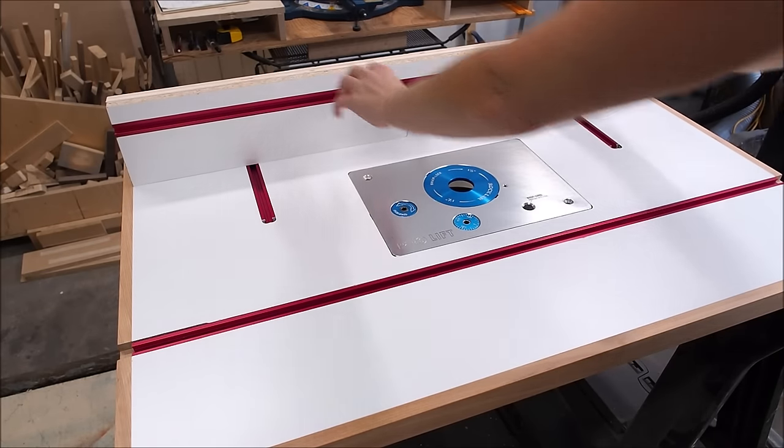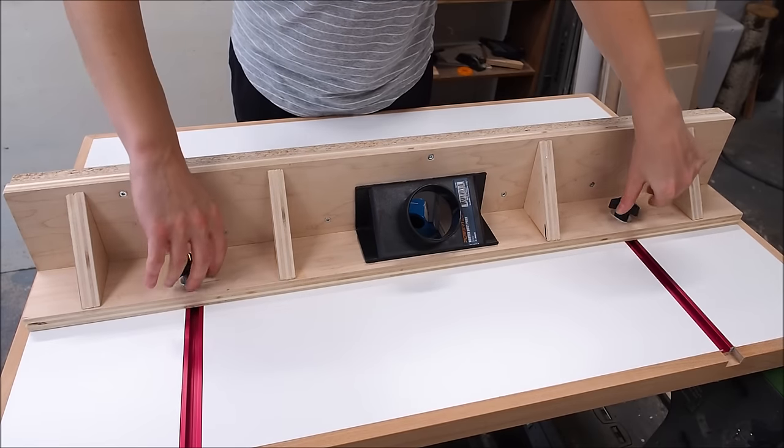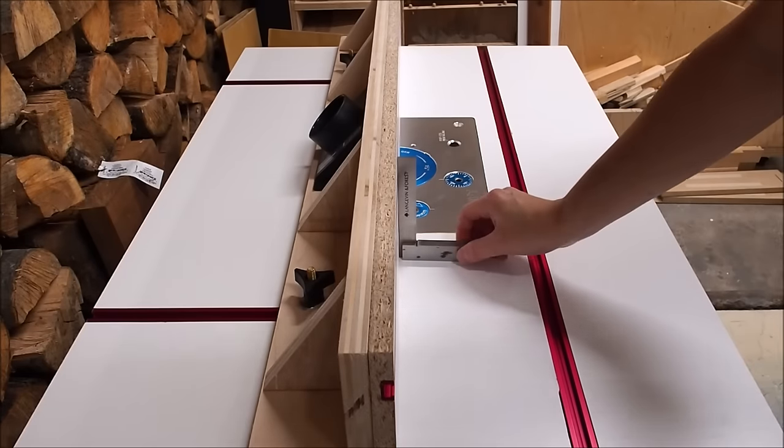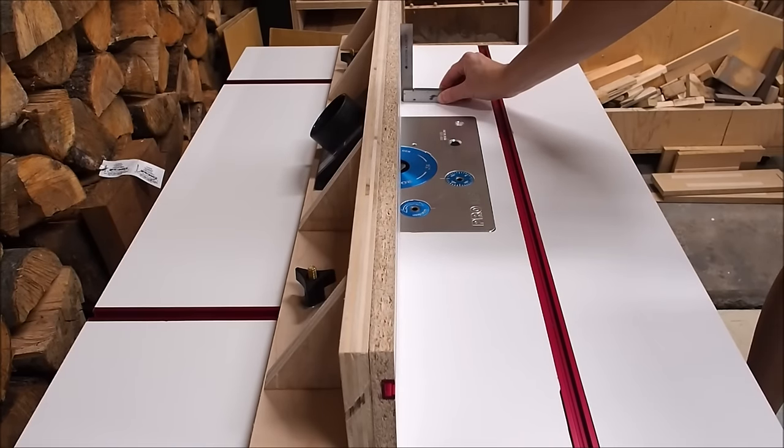That completes Part 1 of this build. Be sure to watch out for Part 2, in which I'll build the base cabinet, address dust collection, and we'll get to see this router table in action. Don't forget to hit that thumbs up button if you liked this video. Until next time, thanks for watching.